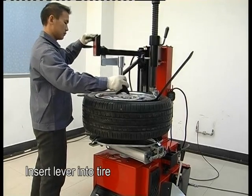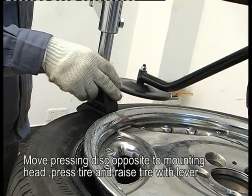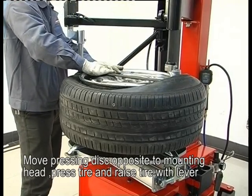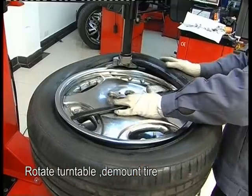Insert the lever into the tire. Move the pressing disk to the opposite side of the mounting head. Press the tire and raise it with the lever. Press the tire under the mounting head, rotate the turntable, and demount the tire.